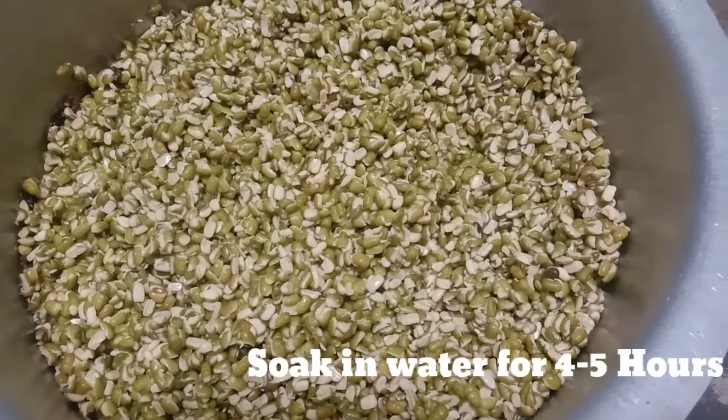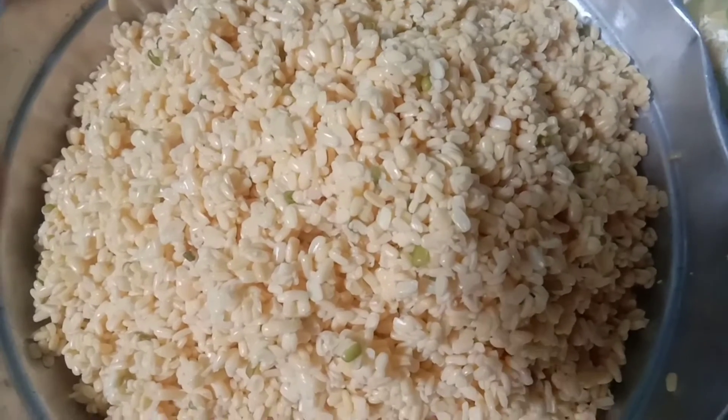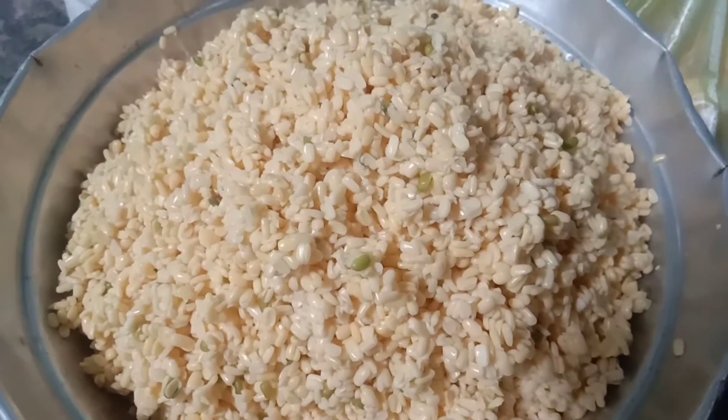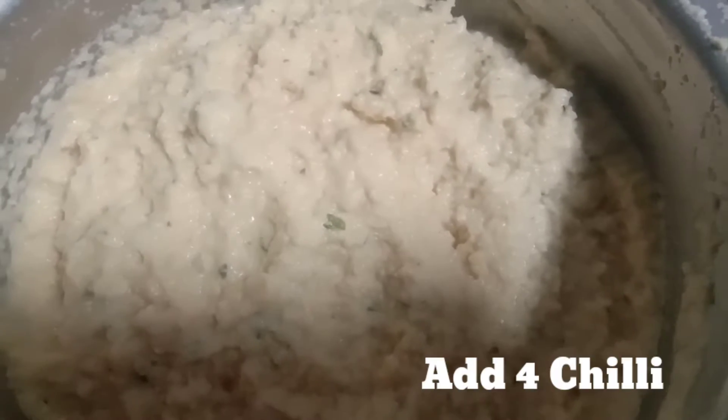I will go for 4 to 5 hours. After 4 to 5 hours, I will clean it. We will make it to the first one. We will grind it.